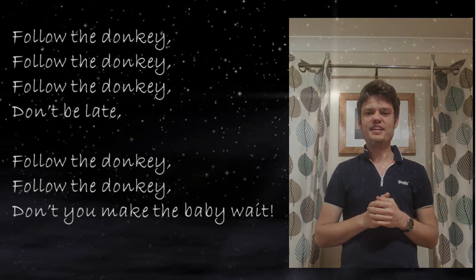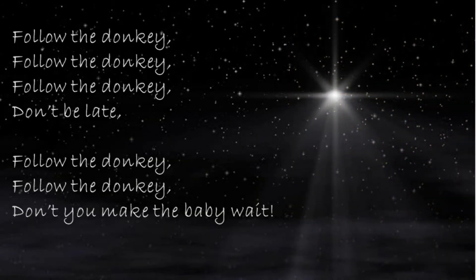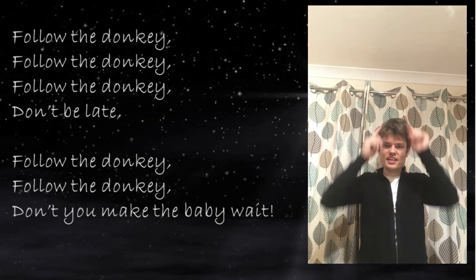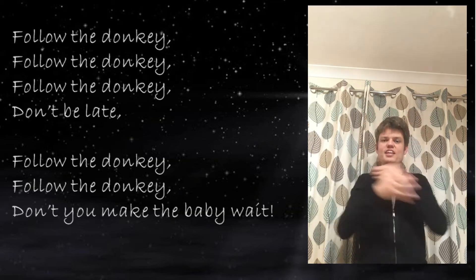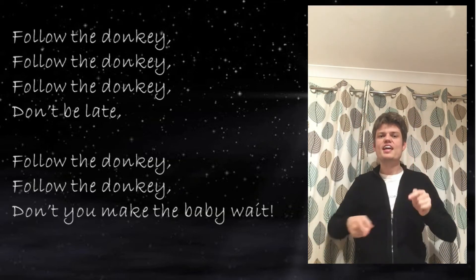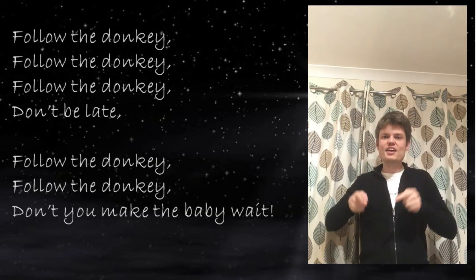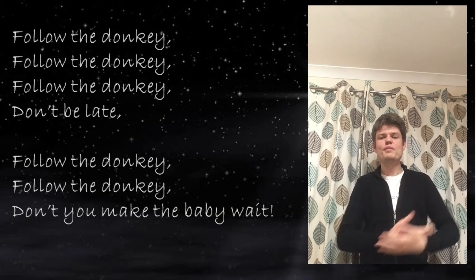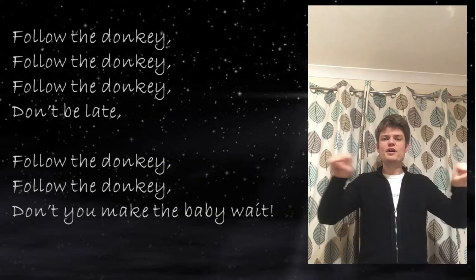So that whole bit: follow the donkey, follow the donkey, follow the donkey — don't be late. Follow the donkey — don't be late. Follow the donkey, follow the donkey — don't you make the baby wait. Let's try it with the music!